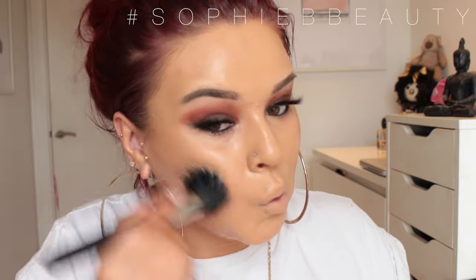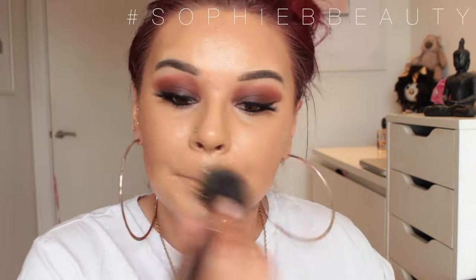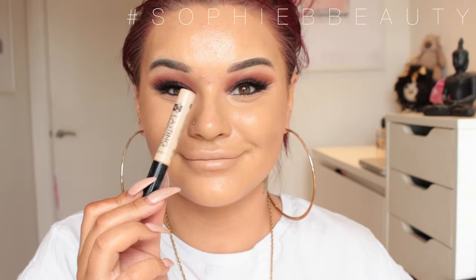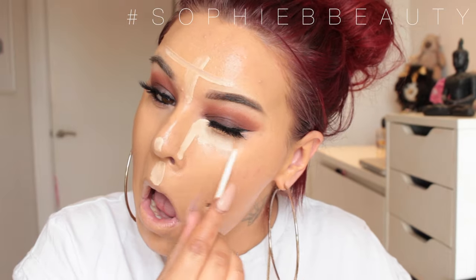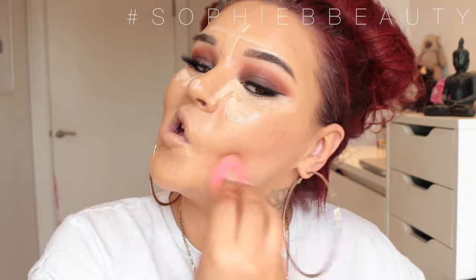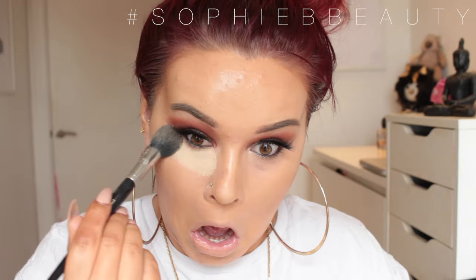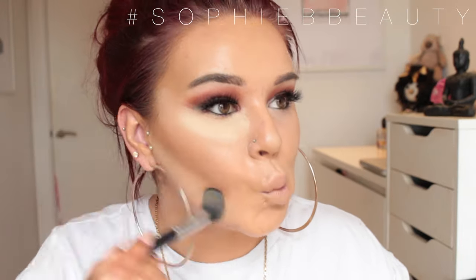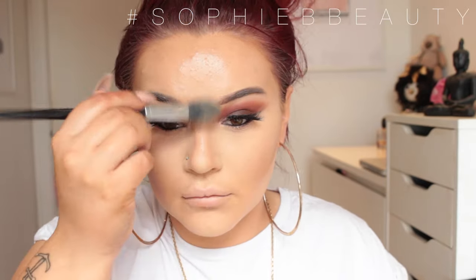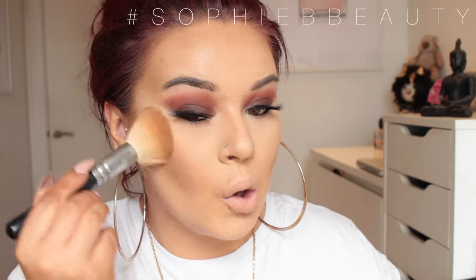I'm going to take the Sleek Dark Contour Kit with a large dual fibre brush and buff this around the face in the contouring areas. To highlight my face, I'm going in with the Collection Lasting Perfection Concealer in the shade Fair Neutral, popping this on the high points of my face and blending with a damp beauty blender. I'll mention that I sound ill because I do have a fever. Then I'm setting my highlighted places using the MAC Loose Foundation in Extra Light and setting my face with the Giorgio Armani Luminous Silk Compact Powder.